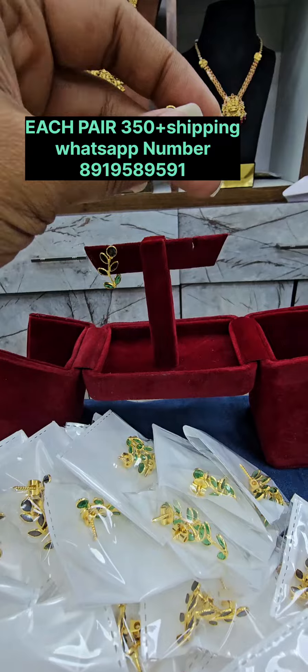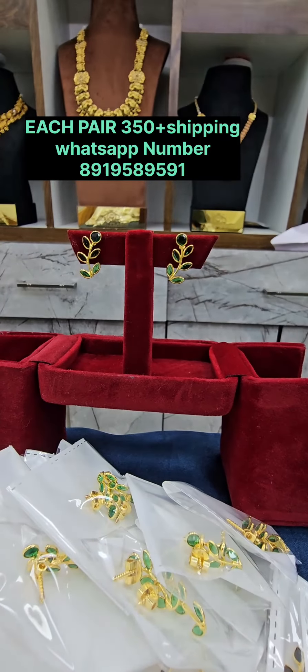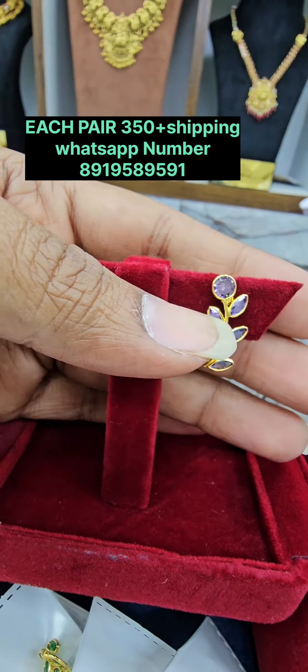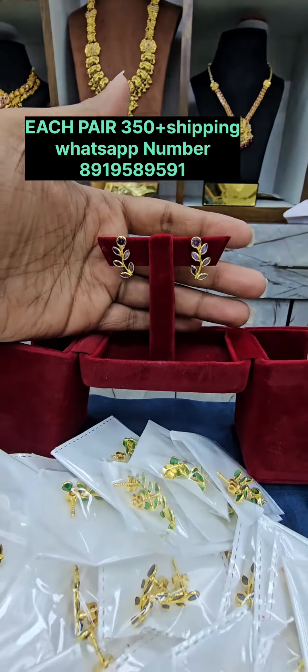We have earrings for 350 rupees with a screw back, available in multiple colors including green. There is also a beautiful lavender color, featuring a single stone and a leaf design — a beautiful option for 350 rupees.